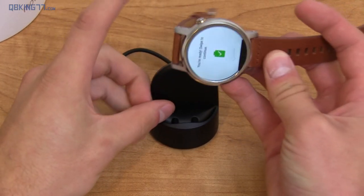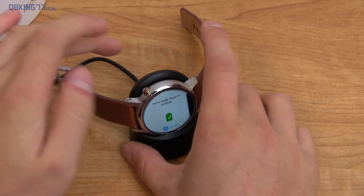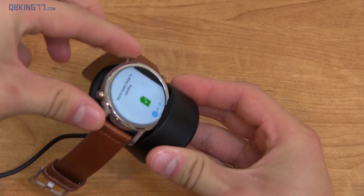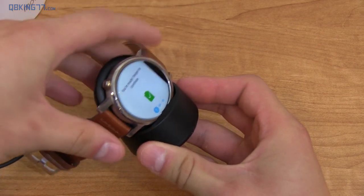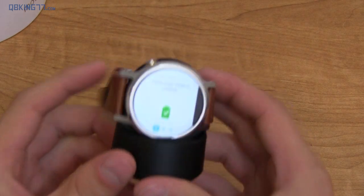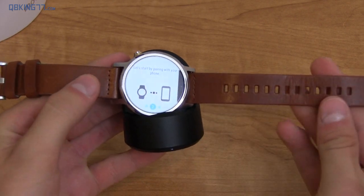I plugged in the charging dock — going to go ahead and drop the Moto 360 on it, and you'll see it's charging right away. To show you how it works, you'll see the two little notches at the bottom — when you slide it in, it's actually pretty secure. I'm trying to roll it out and it can't, because it gets stuck down into those two notches. Pretty nice and pretty nifty. It looks good too. You'll see it says you're ready, swipe to continue — you've got to connect to your watch to continue. I'll talk a lot more about it in my full review.